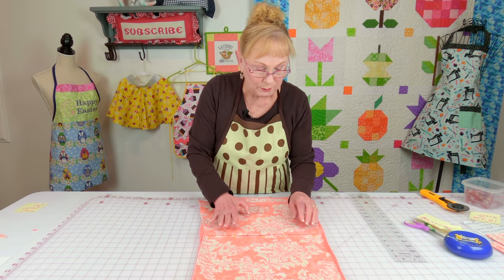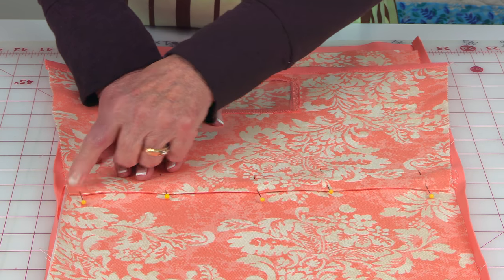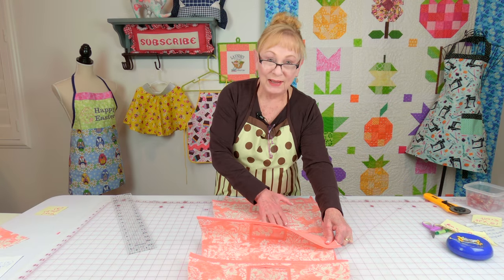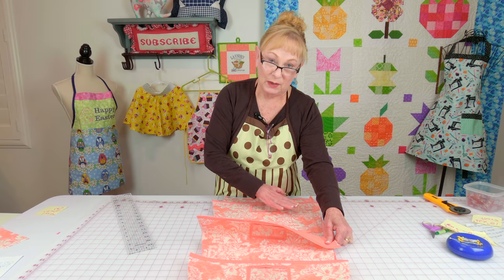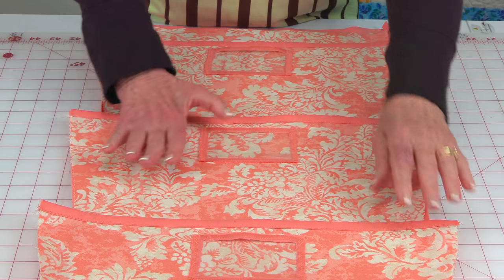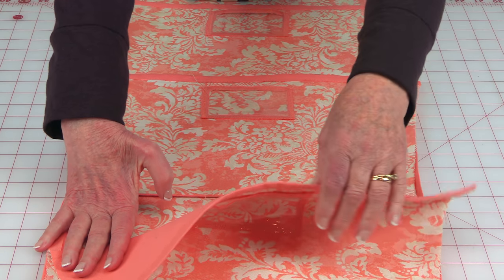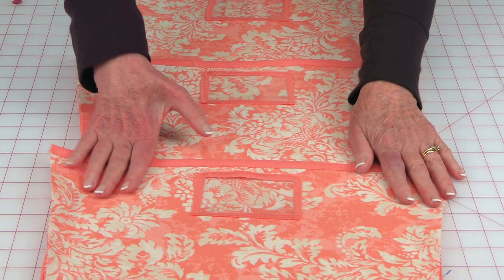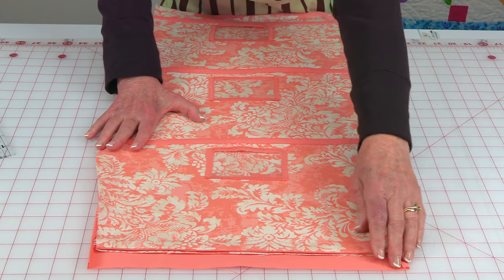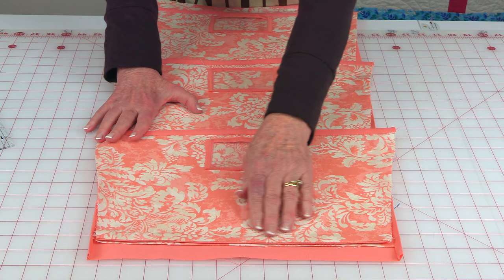After you've got it pinned, stitch close to the bottom edge all the way across. Place the next pocket on and overlap it over the previous pocket — overlap it about one and a half inches — then stitch it down along the bottom edge. Take the next pocket and do the same thing. Your last pocket is lined up at the bottom edge, and then stitch this one down.